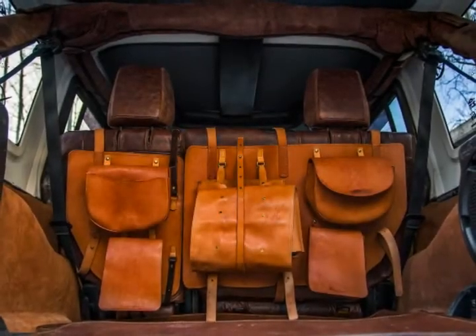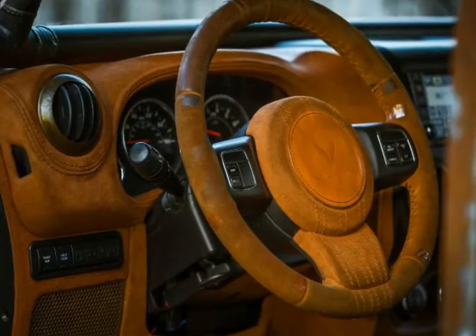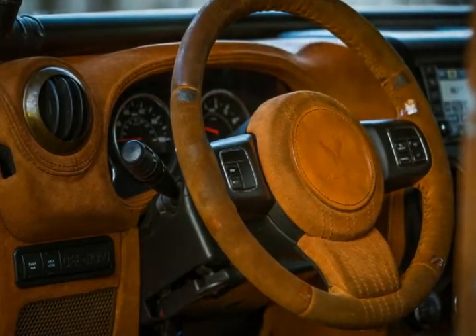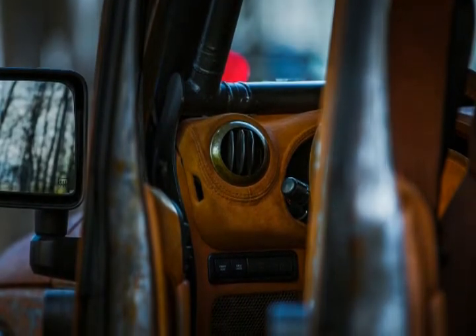The 2012 Jeep Wrangler is powered by a standard 3.6-liter V6 Pentastar engine, good for 285 horsepower and 260 pound-feet (353 Newton-meters) of torque, pushing the output towards the all-wheel drive system via a six-speed manual gearbox.